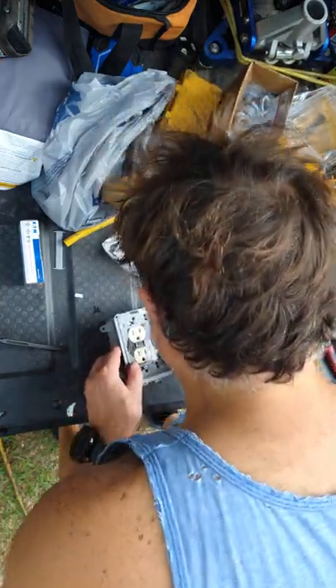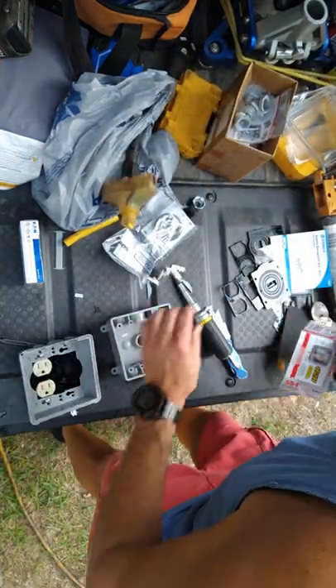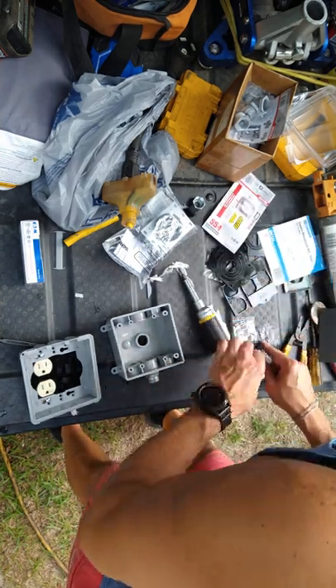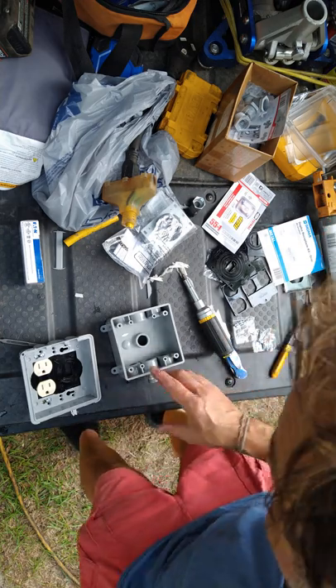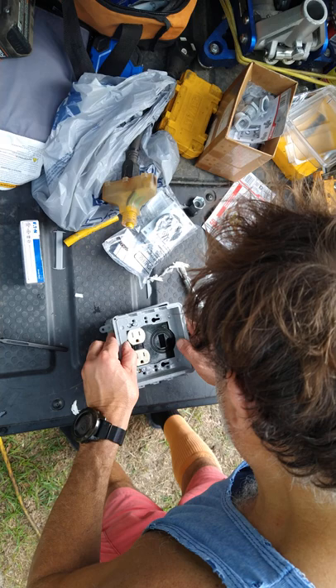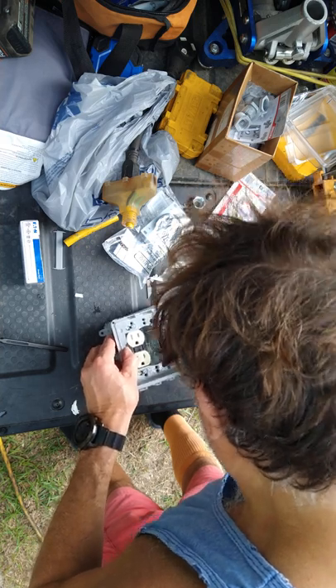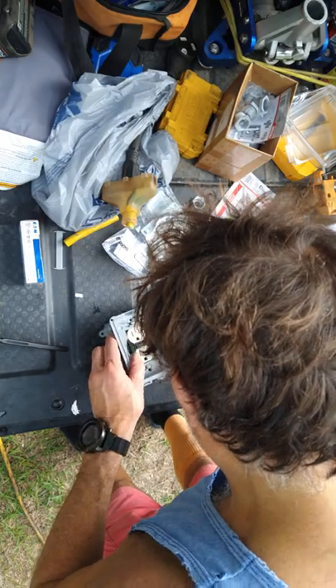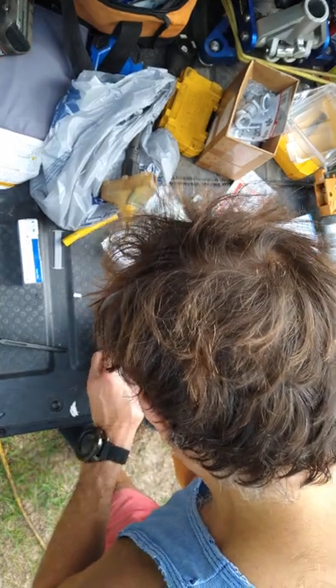We're also gonna end up having to cut those screws shorter unless they gave us some short ones — let's see what we've got. One, two, three, four — one, two, three, four. This is gonna line up, drop in, and those holes should hit — boom, boom, boom.